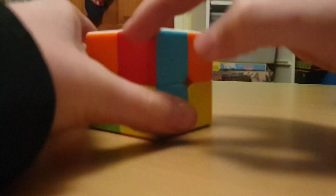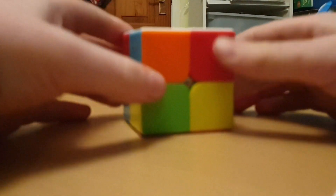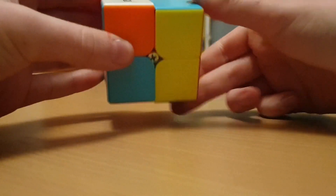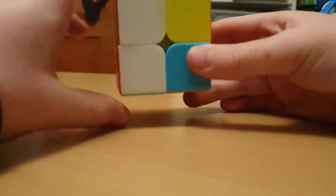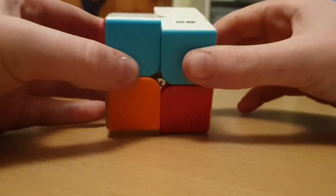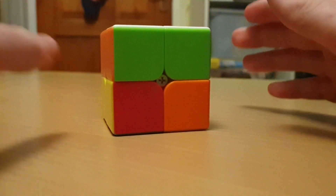You want to get a layer around the cube. If you've got one layer at the back — I've got the green layer — you're going to want that facing away from you, and you're going to want to do the following algorithm: right inverted, down, right, left inverted, down inverted, left, and then right inverted, down, and right. Now you've got these pieces on the cube, so let's go on to the next step.